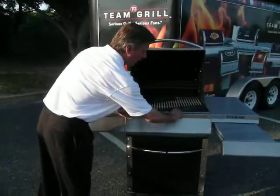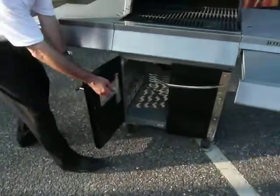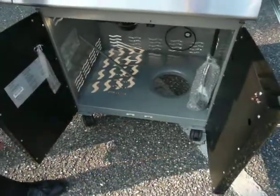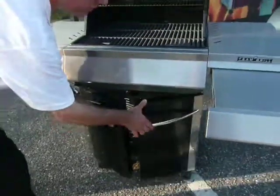Underneath the All Star, we've got some extra storage on this side, and then over here we have the cylinder hole for the tank. The LP tank fits in and stores very snugly right there.